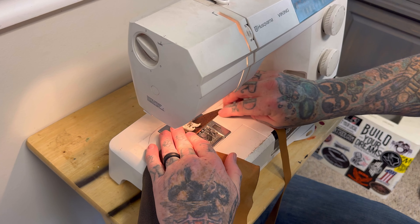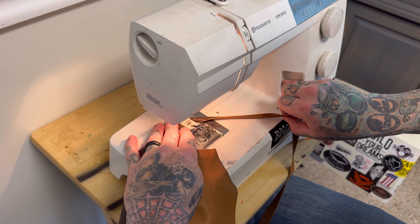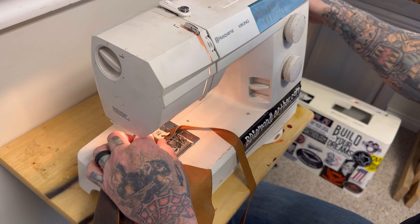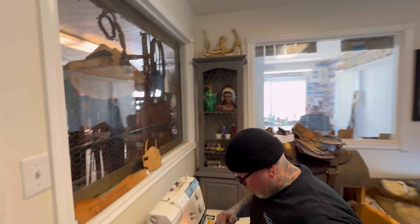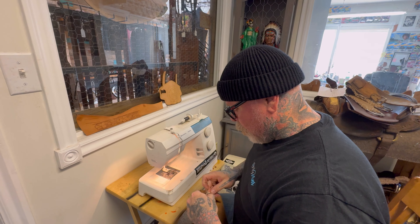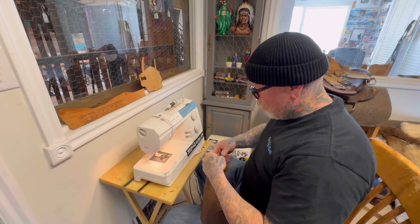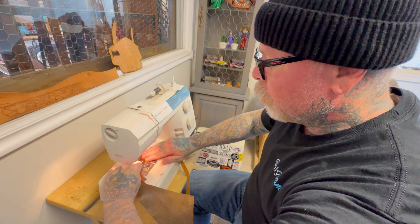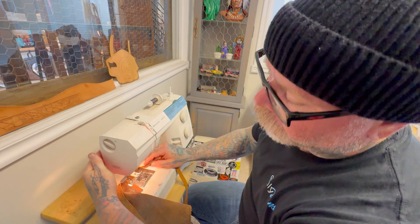Here's the strap we made for the crossbody portion. I want to round the ends out — you can just do it straight, you don't have to do it round. Now we're going to attach it — put it through the D-ring and run a stitch across there a couple of times. You can hand-stitch it, punch some holes — we're not going to do anything crazy or fancy, just go straight across and do it a couple of times.